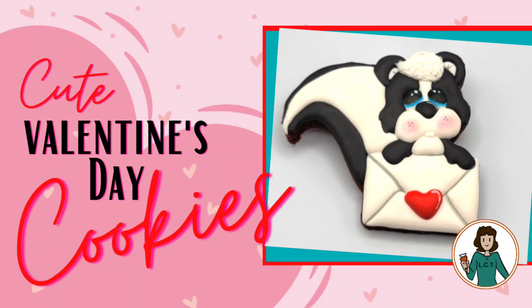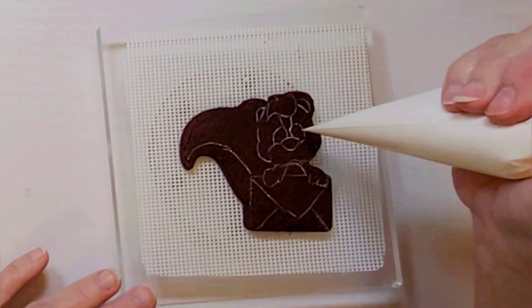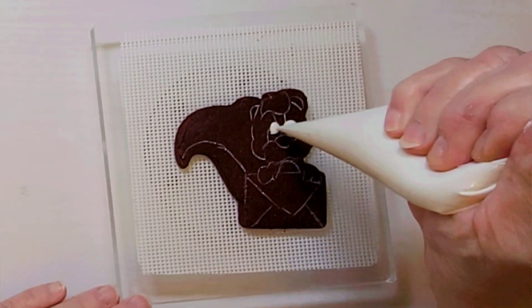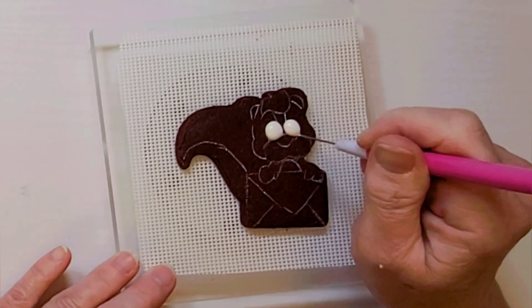Hi, today I'm going to be making these adorable skunk Valentine's Day cookies and stay tuned until the end for a bonus cookie. The cookie cutter I used and all of the supplies are listed in the description.